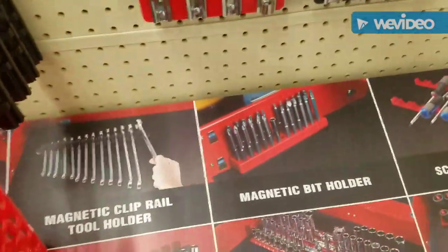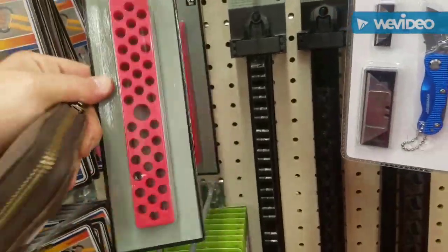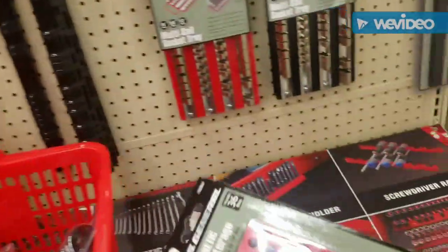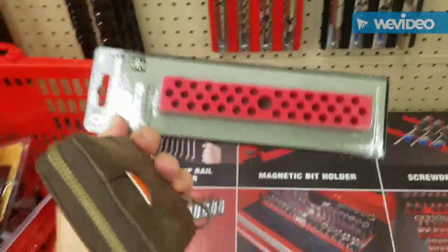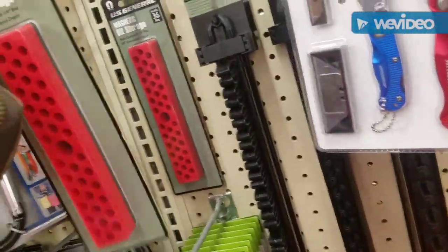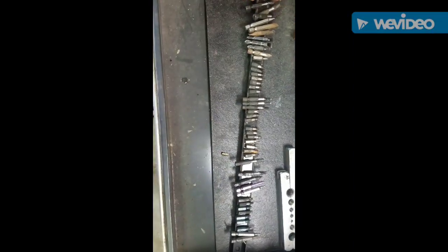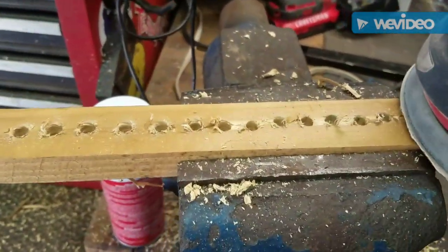That right there is this right here. This is $10, but we can do it for free. This is another way you can store them, but they tend to fall off. Once you get your holes done, sand her down.